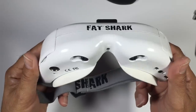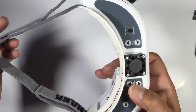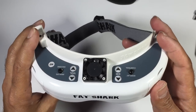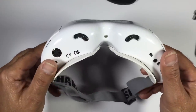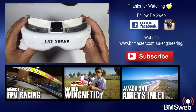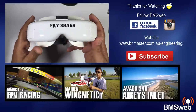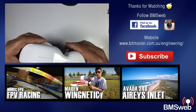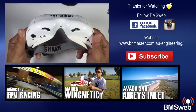Some other Fatshark DVRs have had issues with PAL and NTSC recording, but this one is supposed to auto-select, so irrespective of whether you lock into a PAL or NTSC signal, the DVR should cope without issue. These goggles are aimed at the upper end of the market — Fatshark's flagship product — geared toward people who can afford it and want a quality product for the long term. We'll get the flight review done as soon as possible. Thanks very much for watching and we'll catch you later.